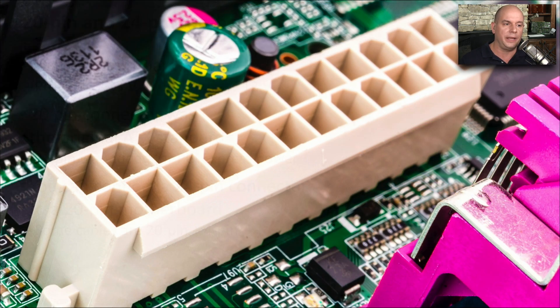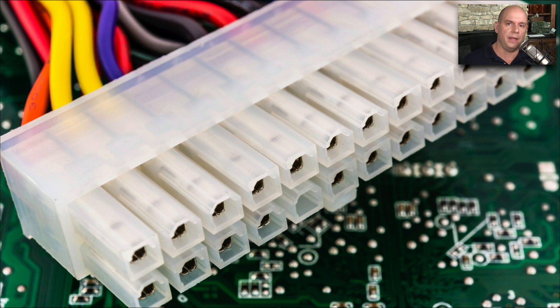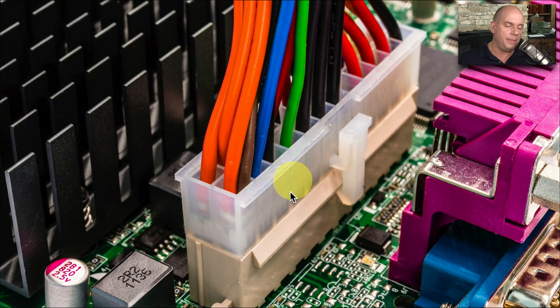Connecting it is easy — there's really only one way it can connect, because each power connector is keyed a particular way. The main motherboard power connector is relatively large and easy to find, and you can see the matching connection coming from the power supply. The two connectors should fit perfectly together, and if they aren't fitting, you may have it turned around the wrong direction. It should slide in easily, and when fully seated, it should snap into place — they usually have a lock on the side so it can't accidentally be pulled off.